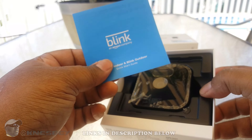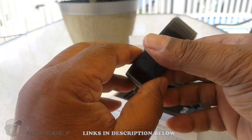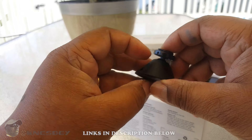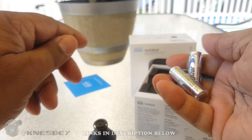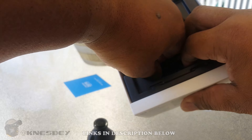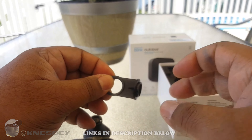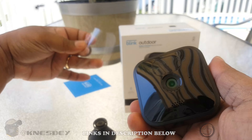Opening it up, you're presented with a Blink instruction booklet — don't need that. Here's the camera. Don't forget to take the plastic off the front and back. There's the mount — I like the other mount better but this one serves its purpose. You also get two Energizer lithium batteries to start you off, two screws, and a small tool to open up the back — you could probably just use a nickel for the same thing.